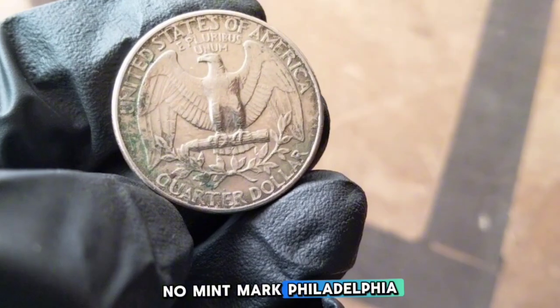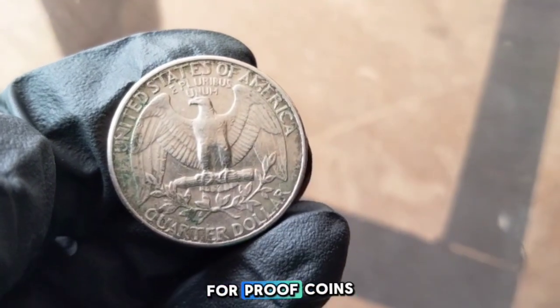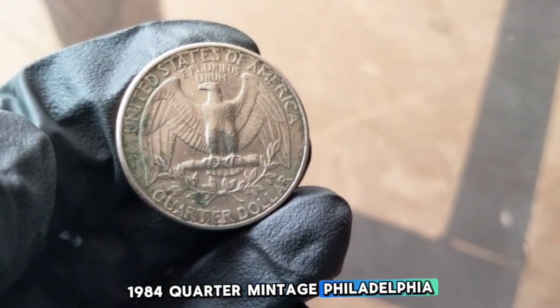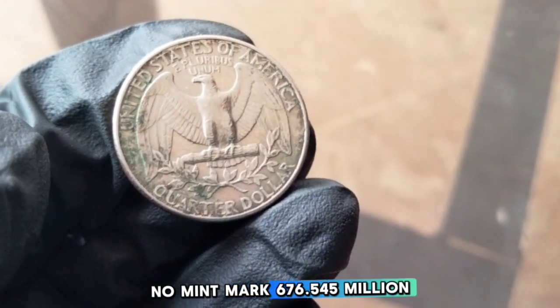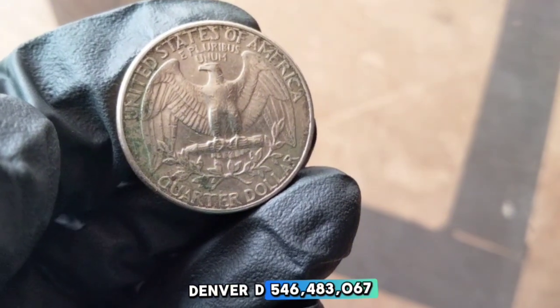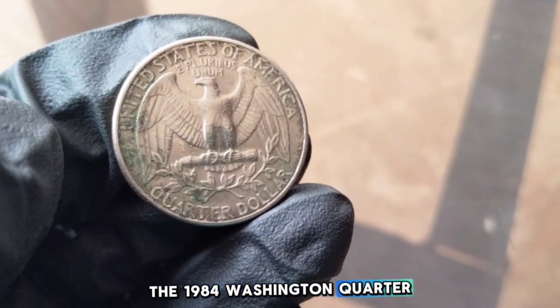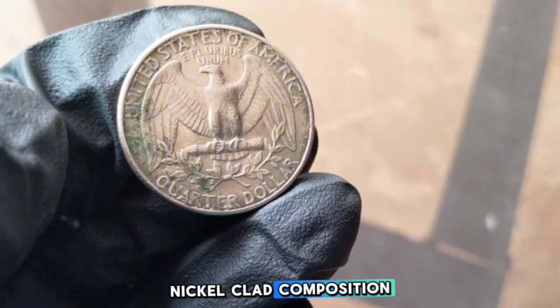Here's the breakdown of mint marks for 1984: no mint mark indicates the Philadelphia mint; D indicates the Denver mint; and S indicates the San Francisco mint for proof coins. The 1984 quarter mintage figures are: Philadelphia — 676,545,000; Denver — 546,483,067; and San Francisco proof — 3,065,110.